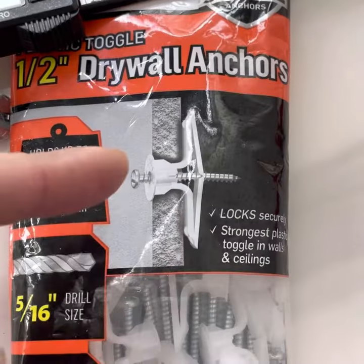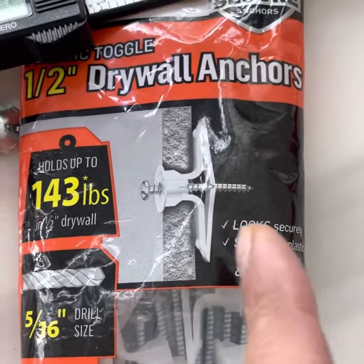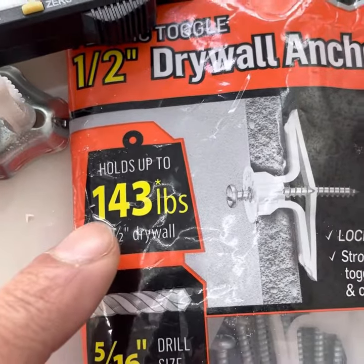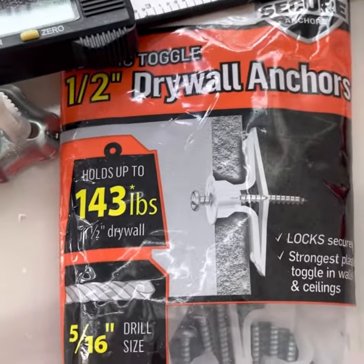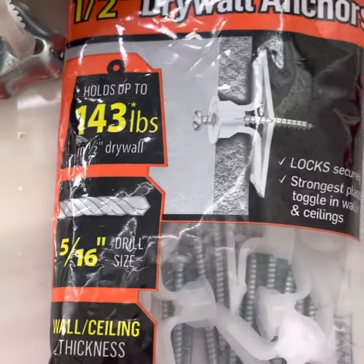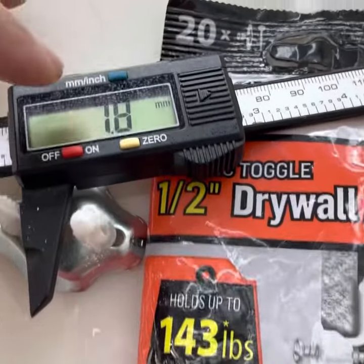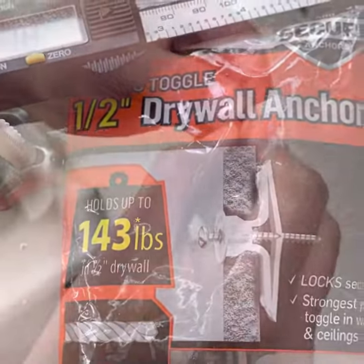So we're going to replace it with a heavy-duty anchor. As you can see from the illustration, this type of anchor holds at the back of the drywall and has a rating of 143 pounds each. We're going to use two — that's a lot of strength. I selected 5 over 16 because we have a 7.8 millimeter hole there.